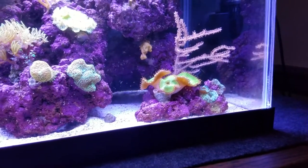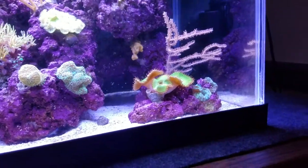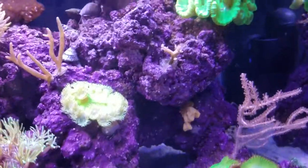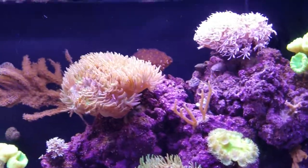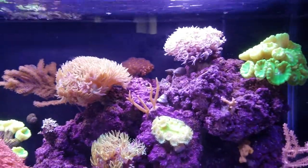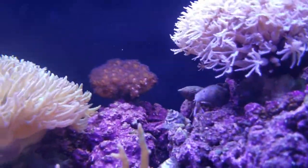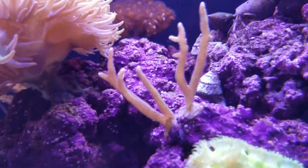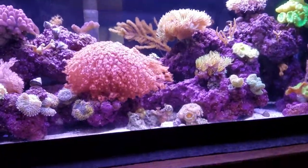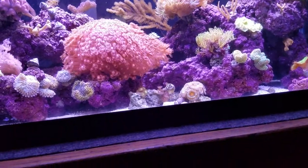I did not put any zoanthids, palythoas, or mushrooms directly on my rockwork in this tank because I've had trouble in that other tank with them taking over and killing stuff. That pink palsopora right back there had browned out, as well as this crown of thorns frag I kept when I moved from my other tank to this one. But as this tank is getting more stable, they are coloring back up very nicely.